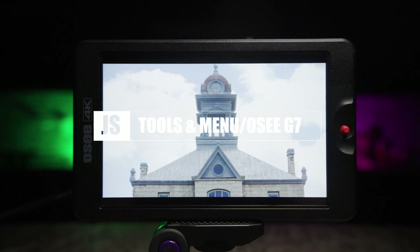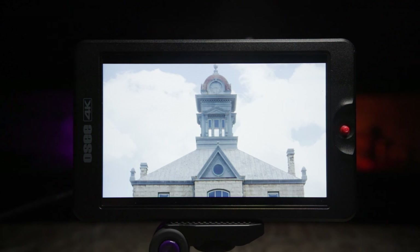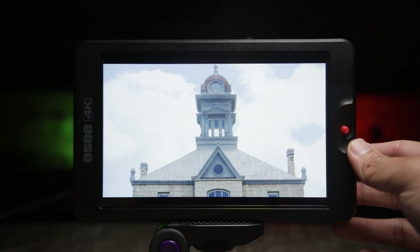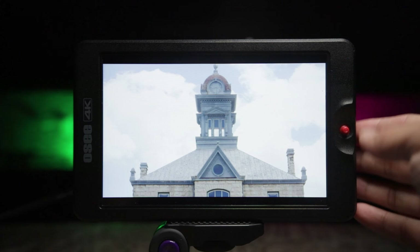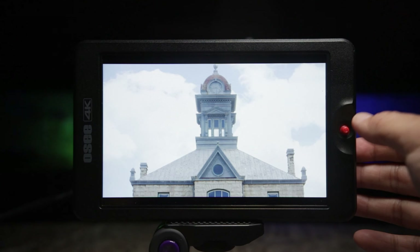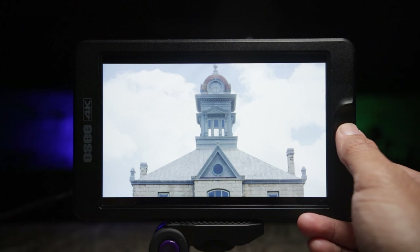So next up are the built-in tools. We're going to take a look at the menu, the settings, and some of the tools this monitor has built in. You can see the joystick on the right side. Note that this monitor is not touch screen, so you have to be very careful when pressing the joystick — because once you lose that button, you're pretty much done.